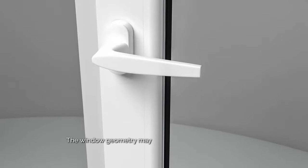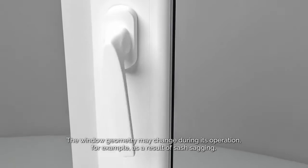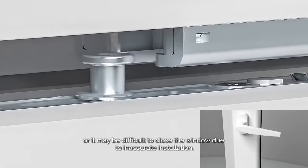The window geometry may change during its operation, for example as a result of sash sagging, or it may be difficult to close the window due to inaccurate installation.